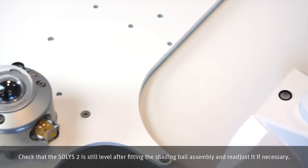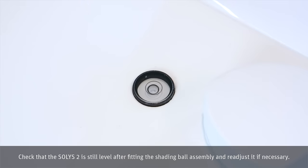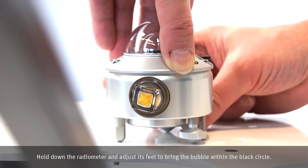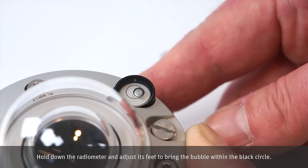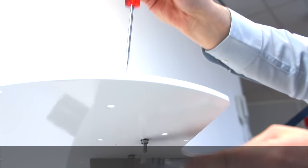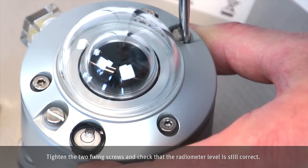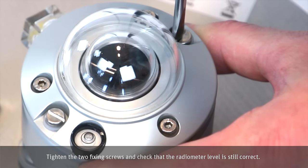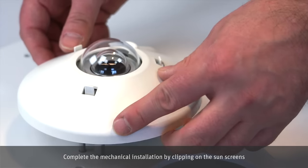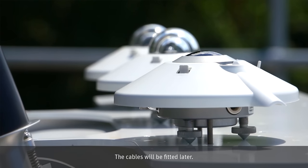Run up the nuts loosely. Check that the Solis II is still level after fitting the shading ball assembly and re-adjust it if necessary. Hold down the radiometer and adjust its feet to bring the bubble within the black circle. Tighten the two fixing screws and check that the radiometer level is still correct. Complete the mechanical installation by clipping on the sunscreens. The cables will be fitted later.